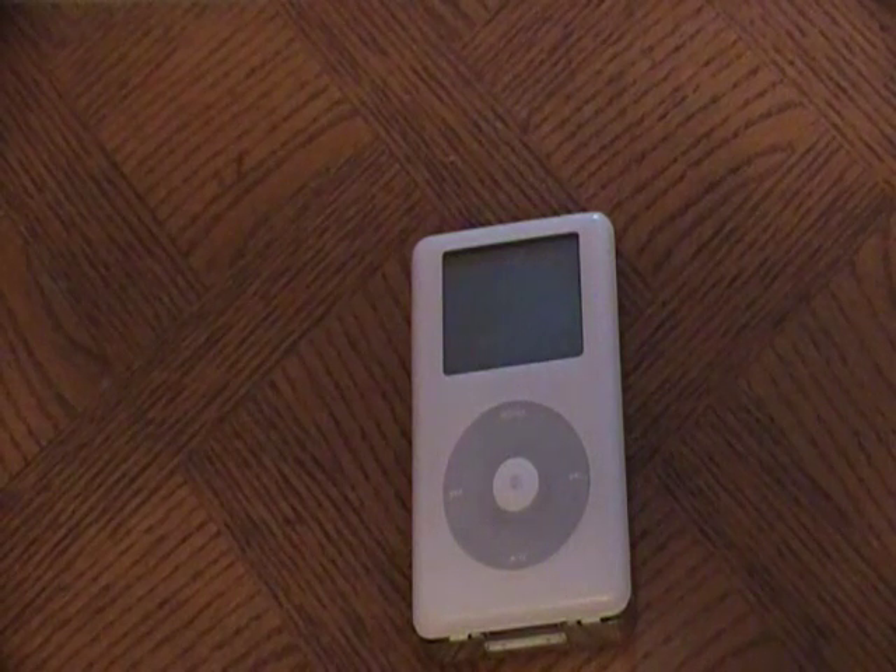So let's get started and I'll show you how to do that. What you see here is an iPod, 4th generation, classic iPod. Now this is basically going to work for all classic iPods, including the 5th and 6th generation video versions.